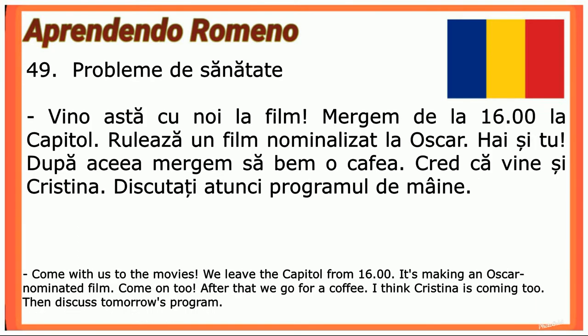Vino astăzi cu noi la film! Mergem de la 4 la Capitol. Rulează un film nominalizat la Oscar — hai și tu! După aceea mergem să bem o cafea. Cred că vine și Cristina. Discutați atunci programul de mâine.